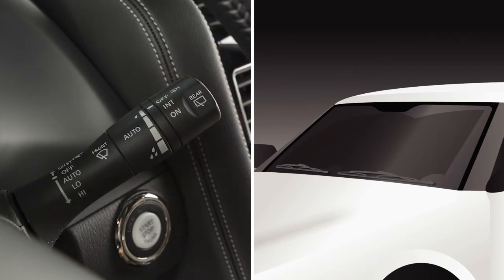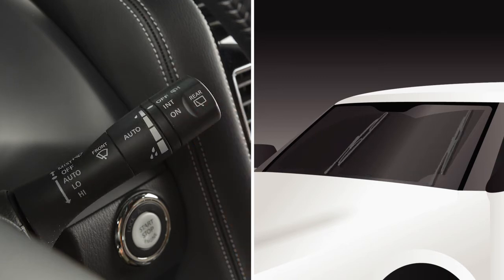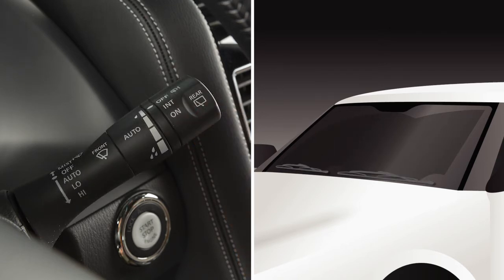In conditions of mist or light rain, push the lever up to mist and you will get a one sweep operation of the wipers.